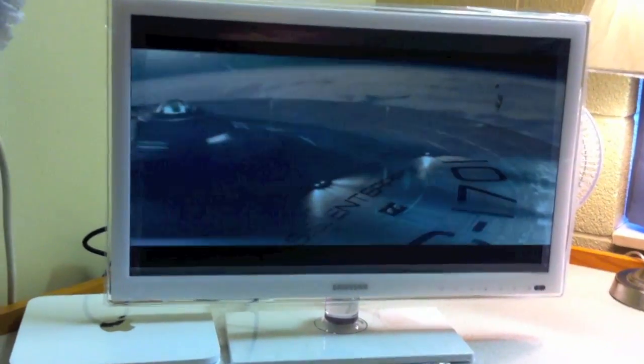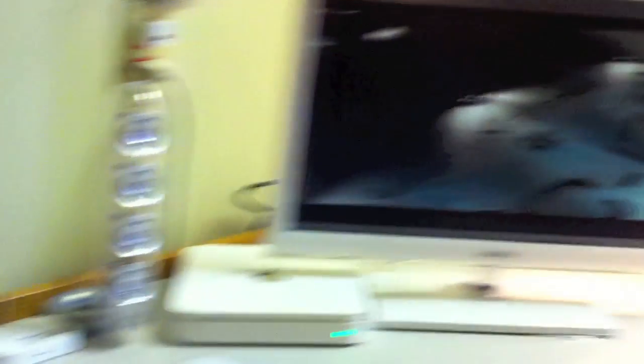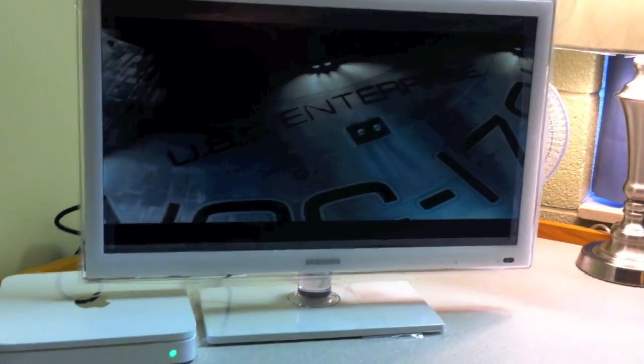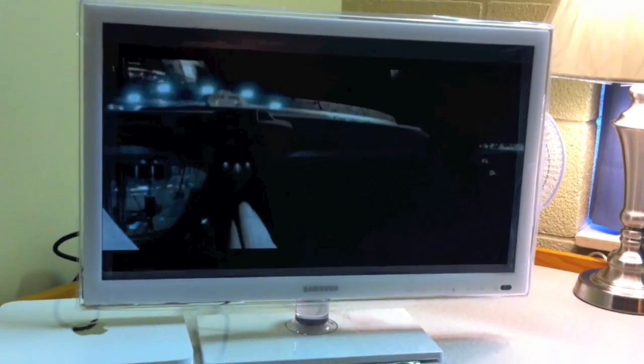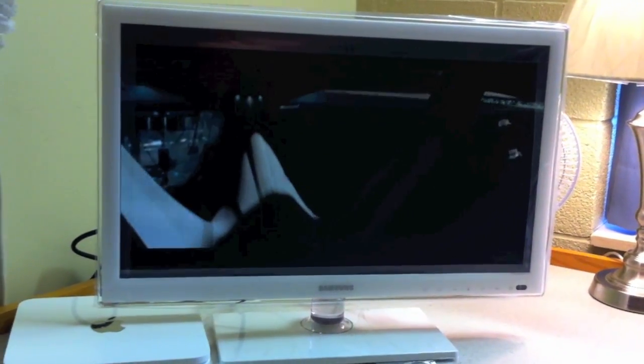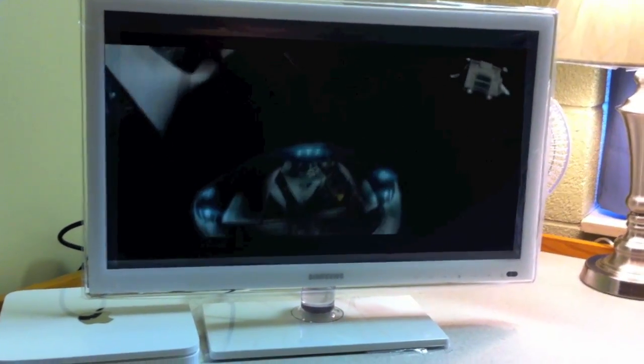You can only take full advantage of this display if you have an HD source like playing off your computer, HD cable, or satellite. If you don't have HD cable or satellite, you won't take full advantage of the quality this TV offers. But if you're playing movies like Blu-ray, the quality is extremely good.